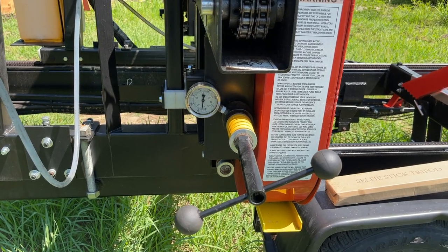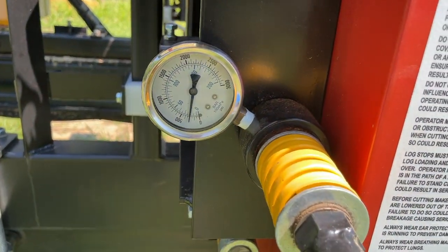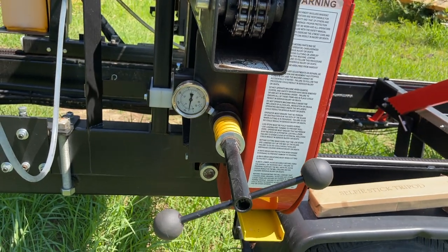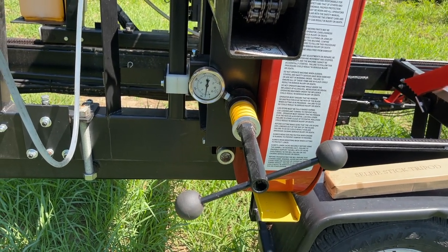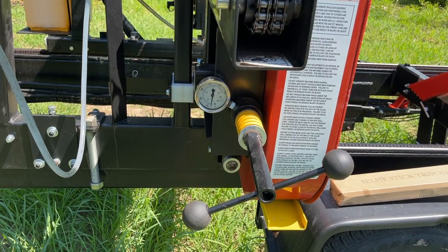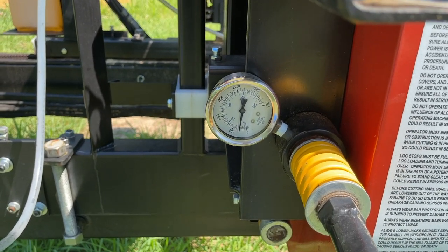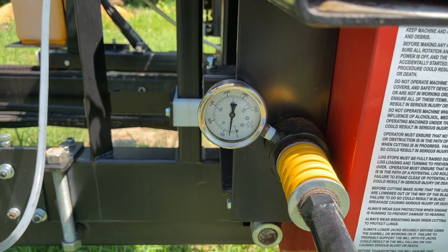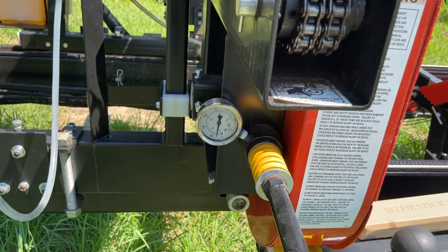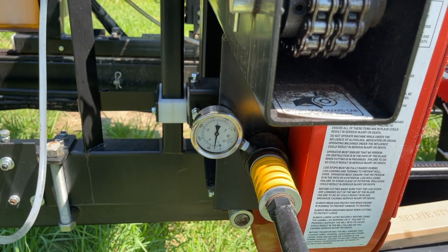One thing I love about the blade adjustment is having this gauge here so you can know what kind of tension you have on your blade. Some competing mills don't have any clear way to tell your blade tension. This is handy — if you're putting your blade at 1200 PSI, which is what Timber King recommends, it's very easy to do that with precision.